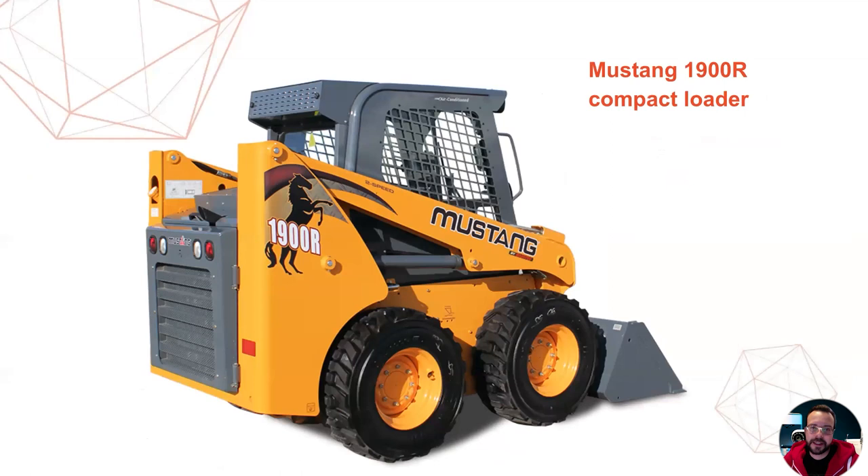Now let's take a look at another project we prepared for today's webinar: the Mustang 1900R compact loader. Although the proportions of this vehicle are slightly different from the Mercedes, it is also considered a large object, being about two meters tall and three and a half meters long. Because at Artec we don't really own any compact loaders, we had to negotiate with a local building company to access their construction site and scan one of their loaders. Thanks to the persistence of the Artec marketing department, we got access to the Mustang 900R loader — and this is just a photo; the scans are coming up on the following slides.